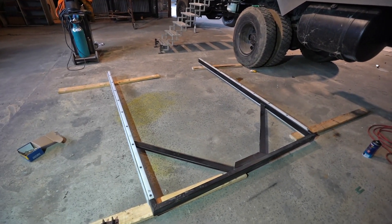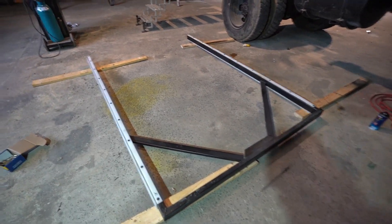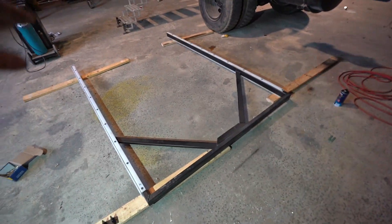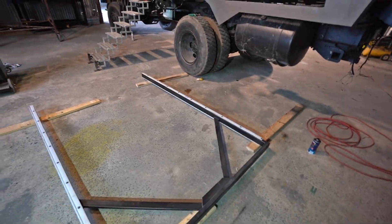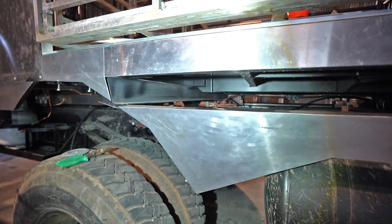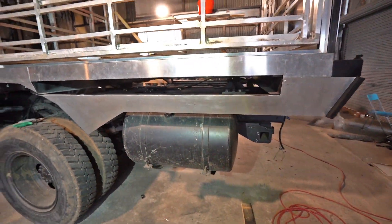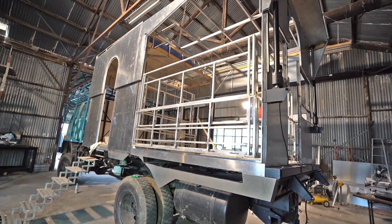For those that haven't seen it, this is the mechanism that pushes the slide-out room out and pulls it back in. It's just a steel frame with Teflon strips bolted on the top, the bottom, and on the edge. A linear actuator goes in the center, and that's what pushes the room out and pulls it back in. The Teflon slides through stainless steel C-section. So I'll go and get the actuator, put that in, and then we'll put the frame in and try to attach it.